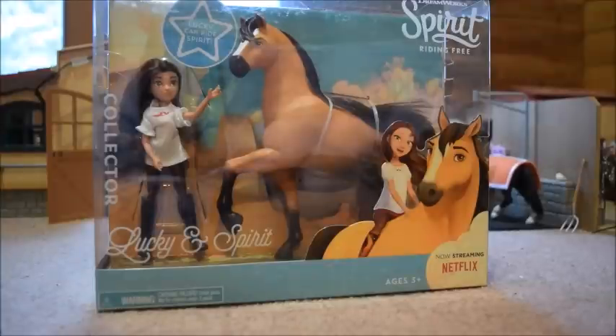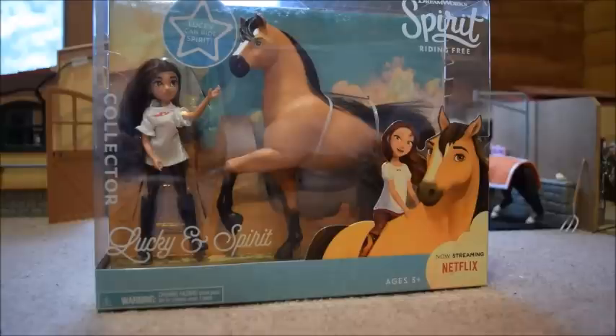To tell you guys the truth, I've actually never seen the series Spirit Riding Free because my family does not have Netflix, but I have seen little clips of it here and there on YouTube. Some people say they really like it, some don't like it so much. I think it's pretty good, though I do think the horses can understand the humans a little bit too well.